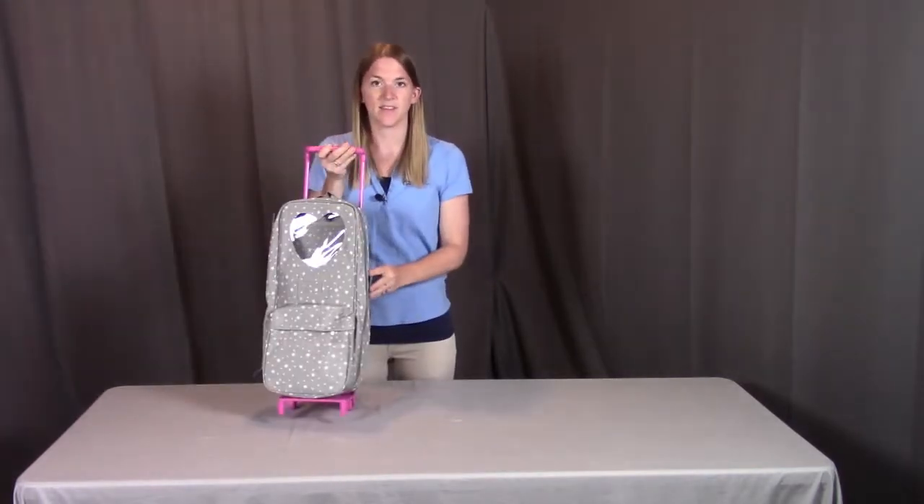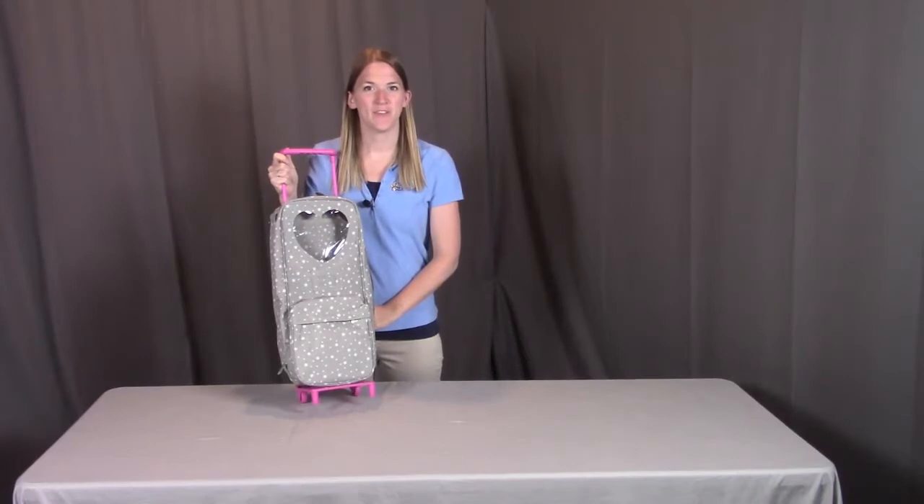You now have it connected to the trolley. Remember, if you have any questions or concerns, please contact Badger Basket as shown in the next clip. Badger Basket thanks you for watching, and enjoy.